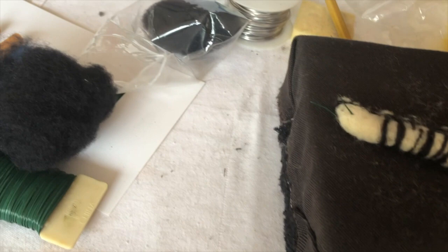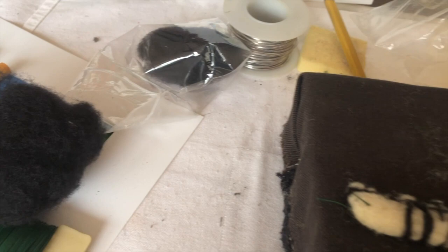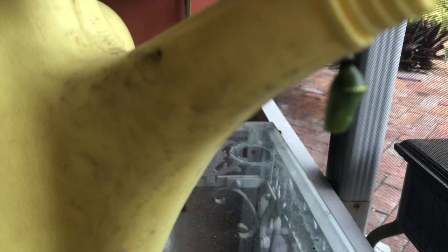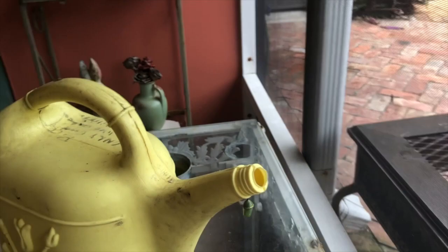This is my reference. We had a couple of chrysalises — I'll show you. Look at this, it's on the watering can. See the gold there? Apparently they breathe out of there. It's pretty amazing.